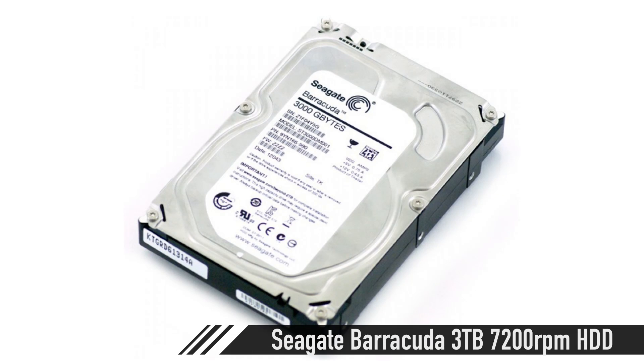For storage, first I'm going to grab a couple of 3-terabyte Seagate Barracuda drives and hook those up to the two onboard 6 gigabit per second SATA ports for bulk storage. You can use RAID on those if you like — I'd probably go RAID 1.